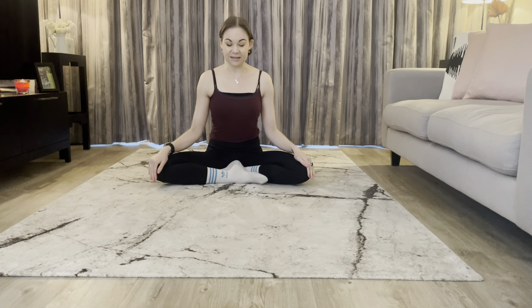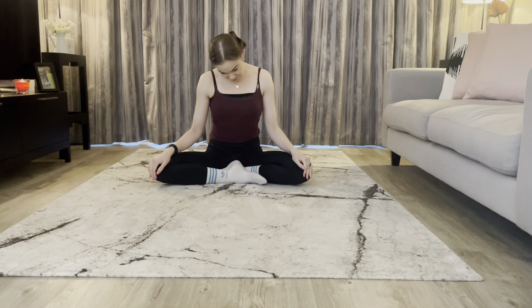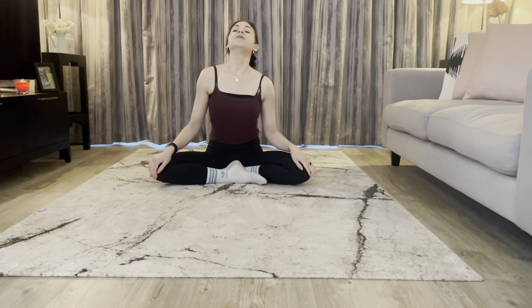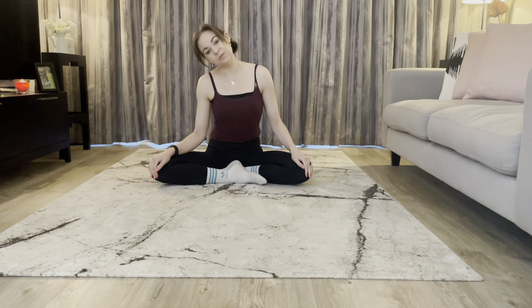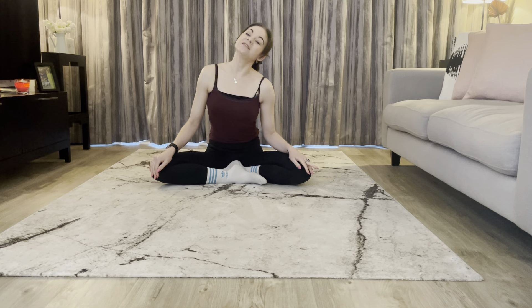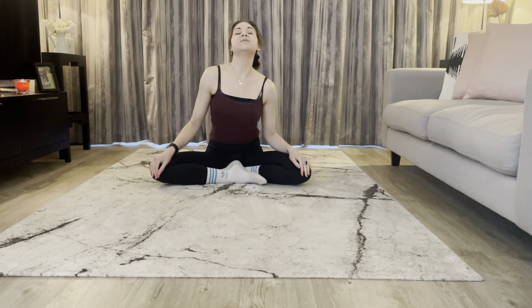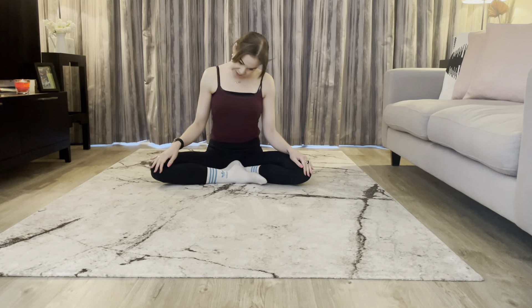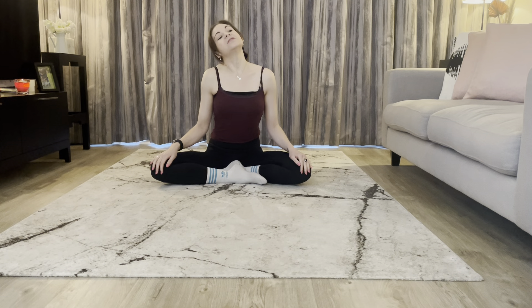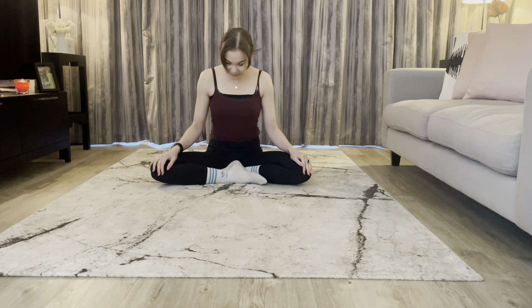Sitting nice and tall, we're just going to take a few circles into the neck to start today. Make sure you're sitting in a comfortable posture that works for your hips, and then just taking a few big circles with your head around to the right. Let your neck relax — especially first thing in the morning we'll often have a very tight neck. Then round the other direction, giving all those muscles that run down the side connecting to our shoulders and running down our back supporting the top of the spine.